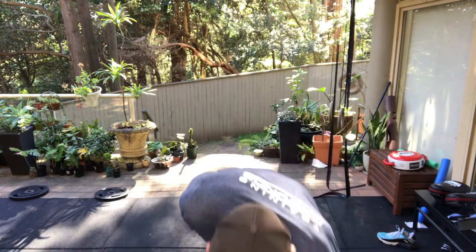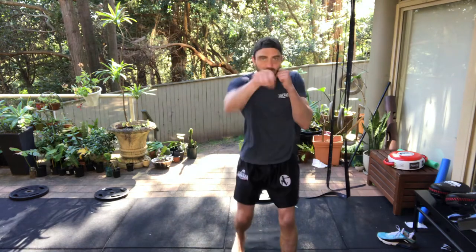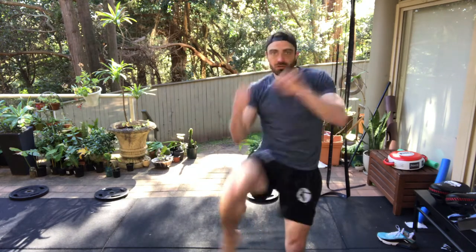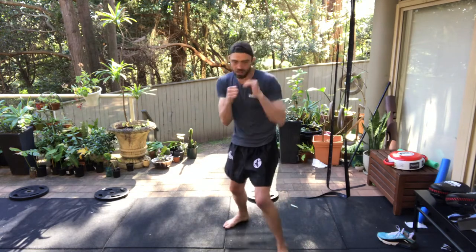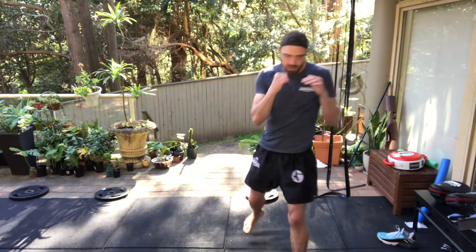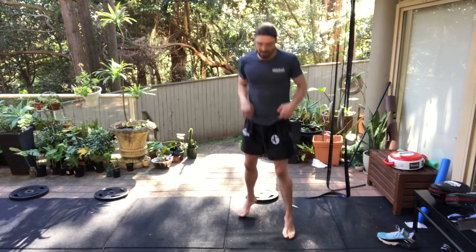First one, easy — jab, knee. Then 1-2, knee. Then 1-2, hook, right knee. Then 1-2, hook, cross, knee, knee. Those last two are step-up knees. Back to where you started afterwards. Jab, knee — 1, 2, knee — 1, 2, hook, knee — 1, 2, hook, cross, knee, knee.